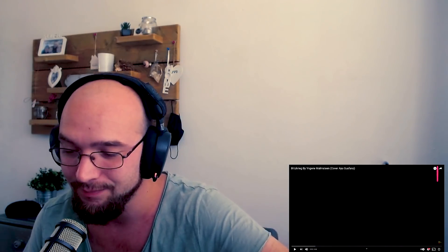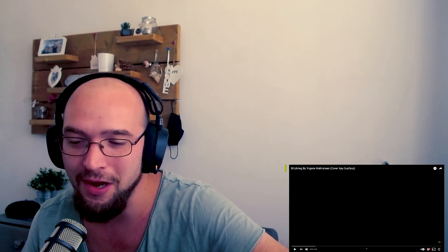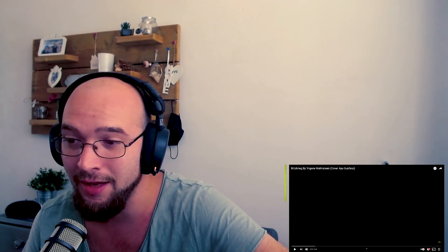You all recommended me to watch Blitzkrieg by Ingrid Malmsteam, and ladies and gentlemen, for those of you who don't know Ingrid Malmsteam, he's like the shredder, the arpeggio killer. He's a very great guitar player, very technical, a huge shredder, and I'm super excited to listen to this cover by Ayo.